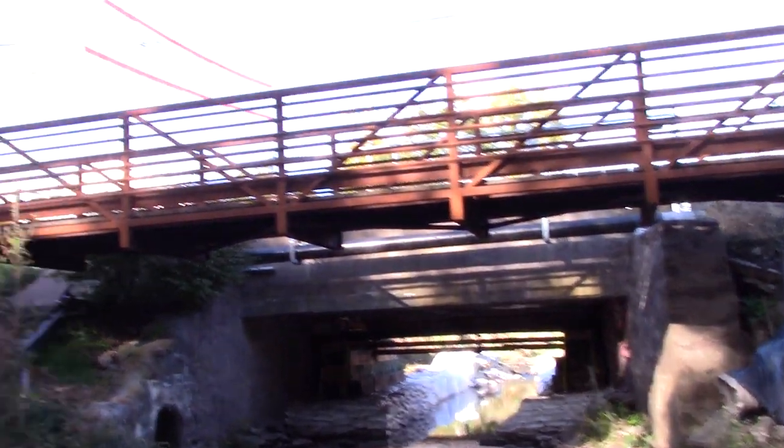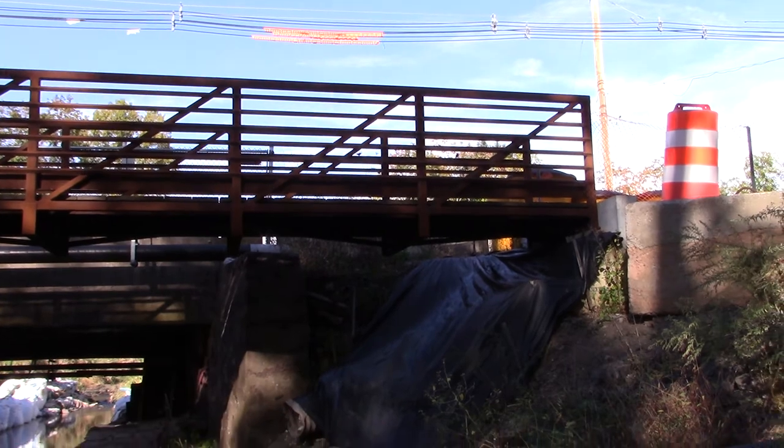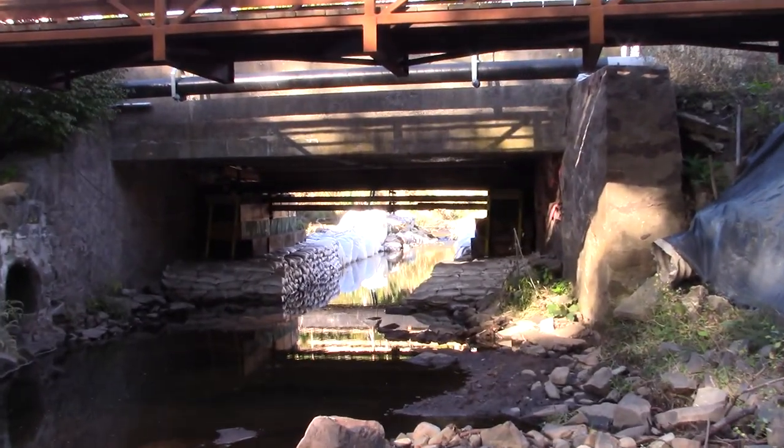From this side you can see the pedestrian bridge they built — which is very nice. I enjoy that; I ride my bike over it almost every night. I'm going to take you right in.